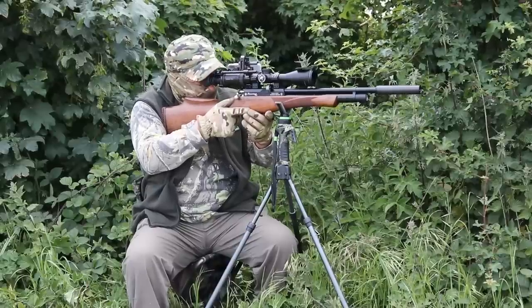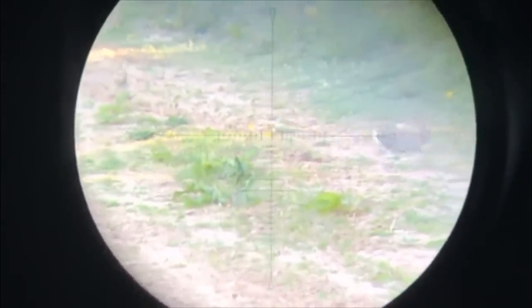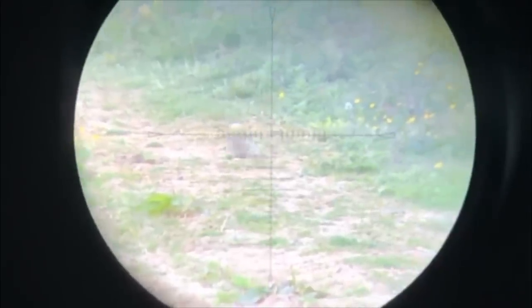Rich's mate Kevin is also getting a few shots with his Daystate MTC combo, but he's got competition and it's making the rabbit skittish.